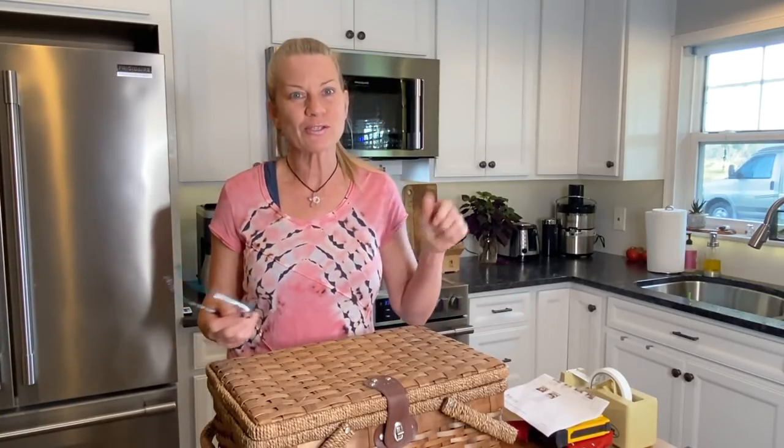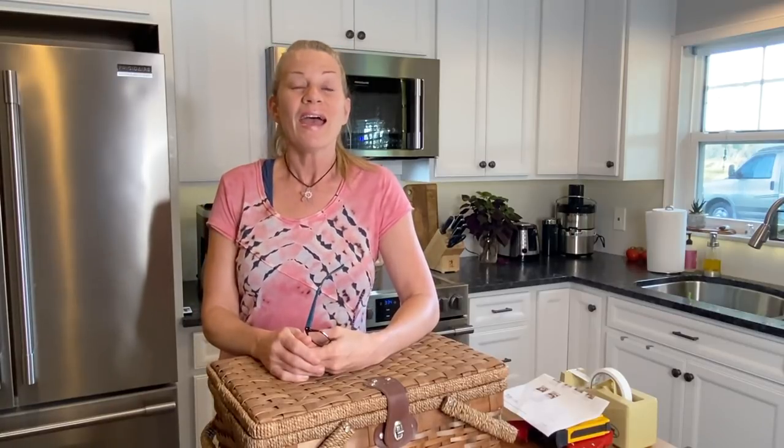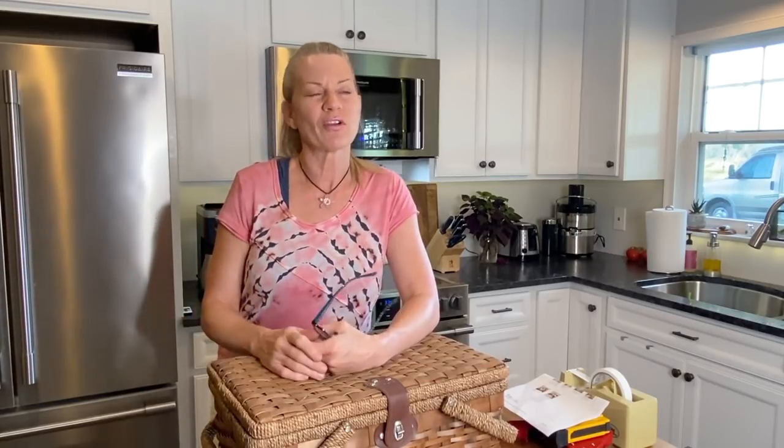Hello artists, subscribers to Monet Cafe on YouTube, my patrons on my Patreon page, and anywhere else I might share this video. I'm artist Susan Jenkins, and I'm bringing you this video from an unusual place — my kitchen. Why? Because my studio is covered up with stuff. I've been working on a lot of different things and needed the space. My studio is not very big anyway.